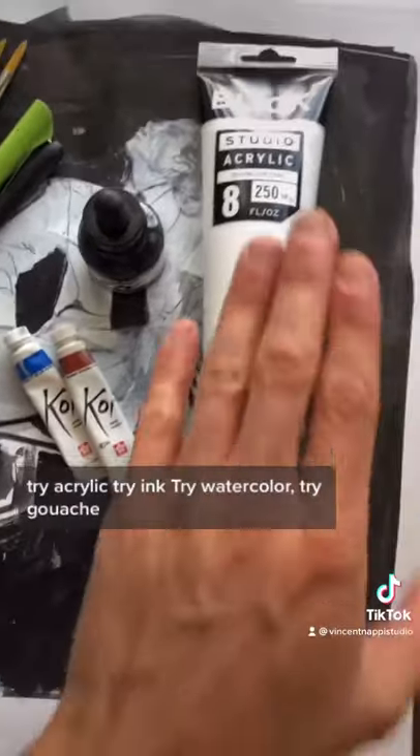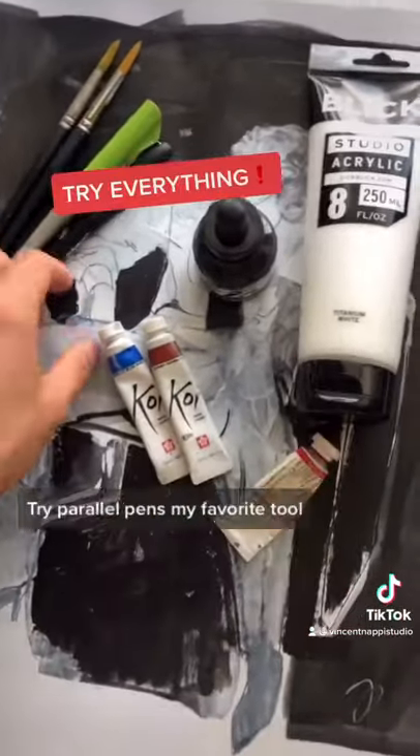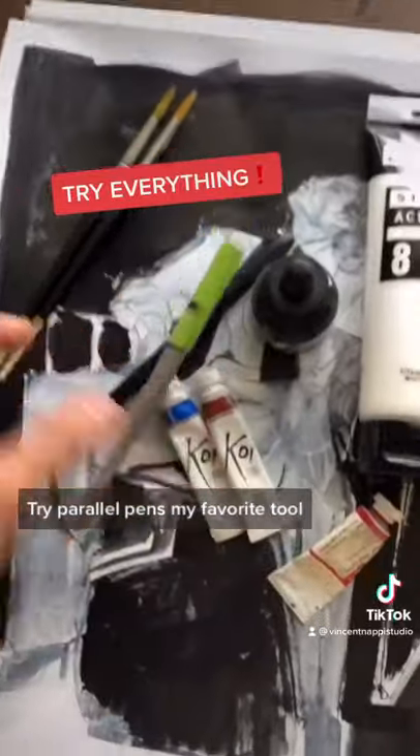Try everything. Try acrylic. Try ink. Try watercolor. Try gouache. Try parallel pens — my favorite tool.